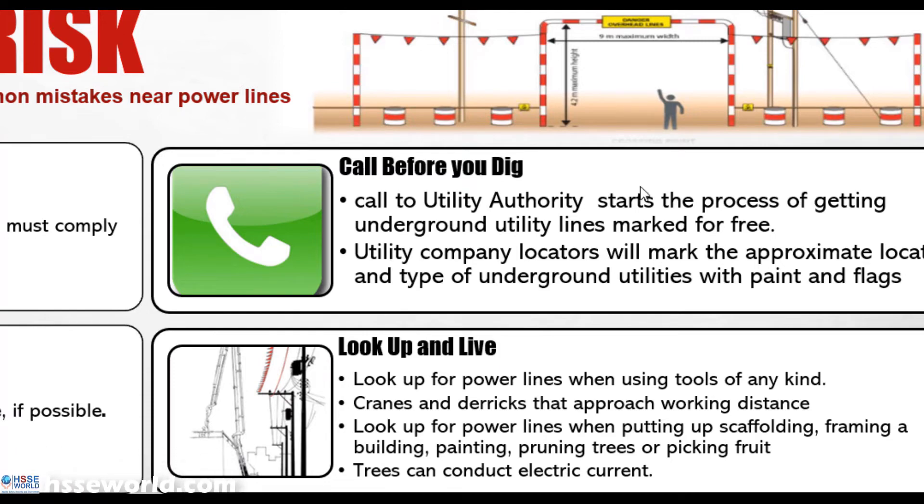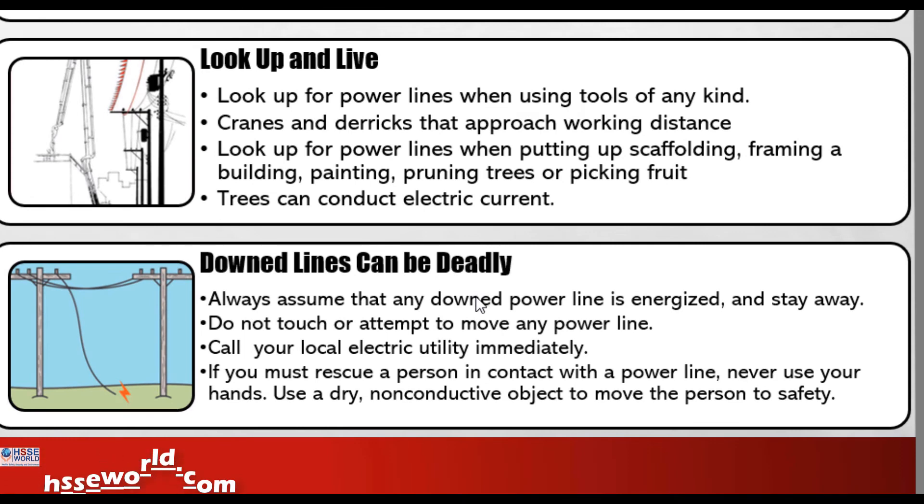The last point concerns downed or fallen cables — this happens frequently. Sometimes due to bad weather conditions you find a cable on the ground. Never assume a downed cable is dead and has no electricity. Always assume that any downed, fallen, or ground-level cable is energized. Do not touch it and do not approach it. If someone has been injured by a downed cable, first ensure you are safe yourself, and do not touch the victim unless you have an insulating means — for example, use a non-conductive material to pull them out of the danger zone.